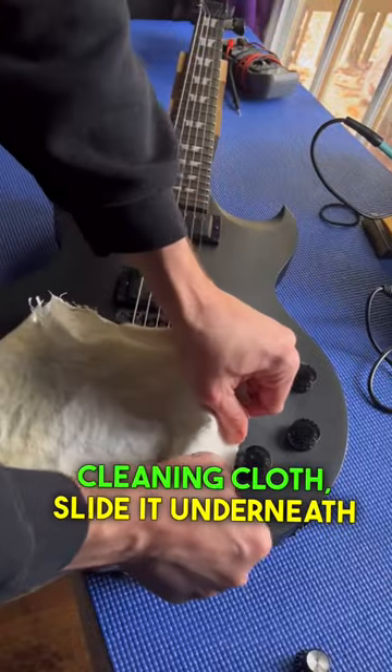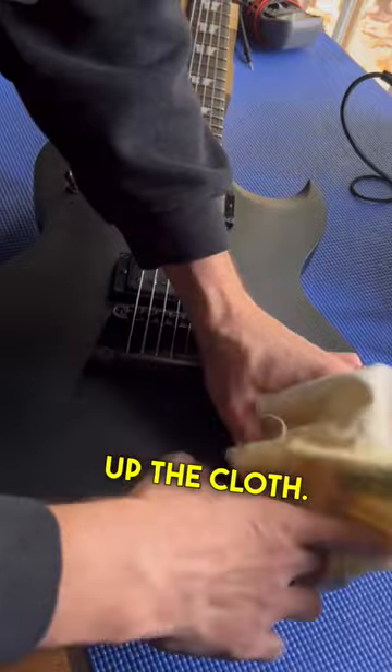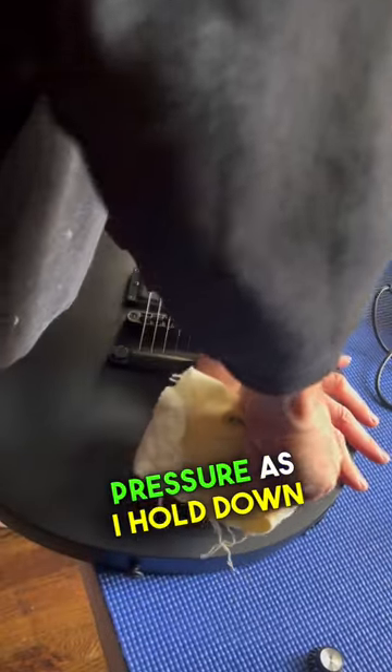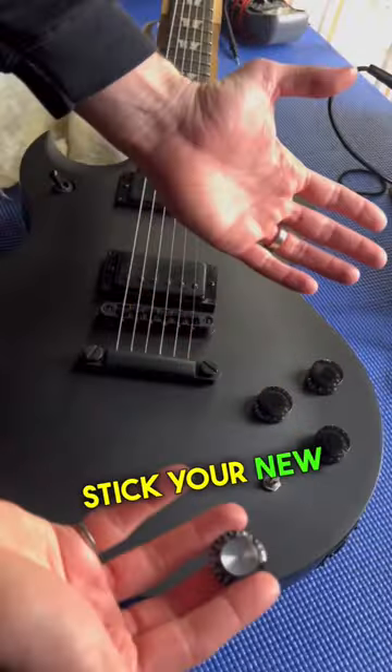Take a cleaning cloth, slide it underneath the skirt of the knob, and then twirl up the cloth and apply even pressure as you hold down the body. And there you have it — you can stick your new knob on.